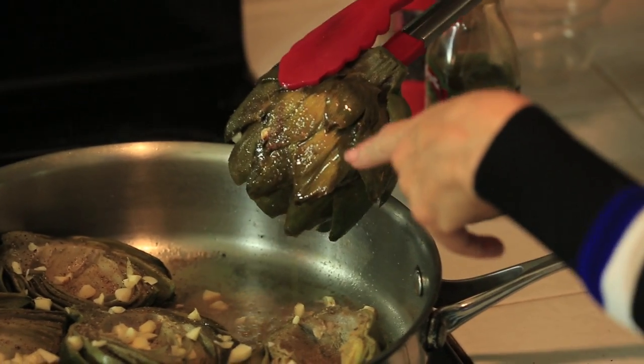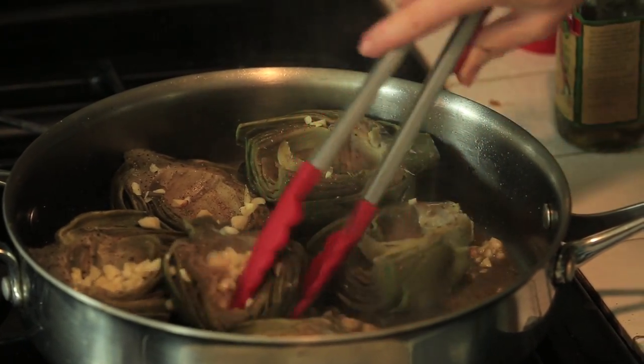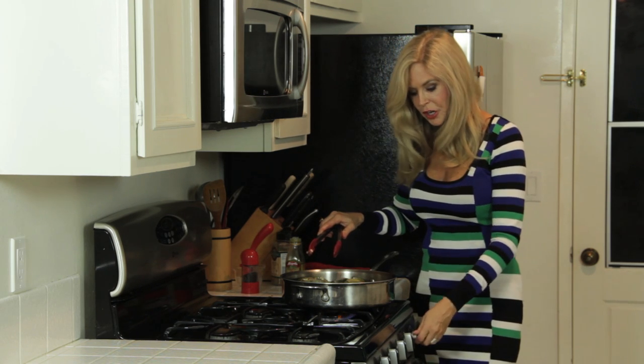That can go a little longer. Mix it around a little bit. Now since the garlic's in there, I don't want it to burn because if it's too brown it doesn't taste very good. So down to medium it goes while I make my dip.